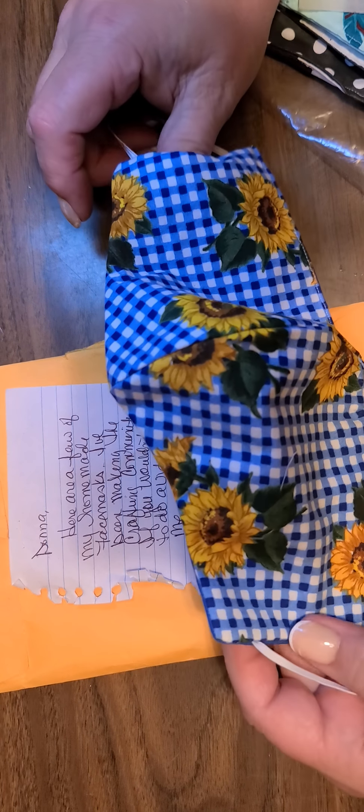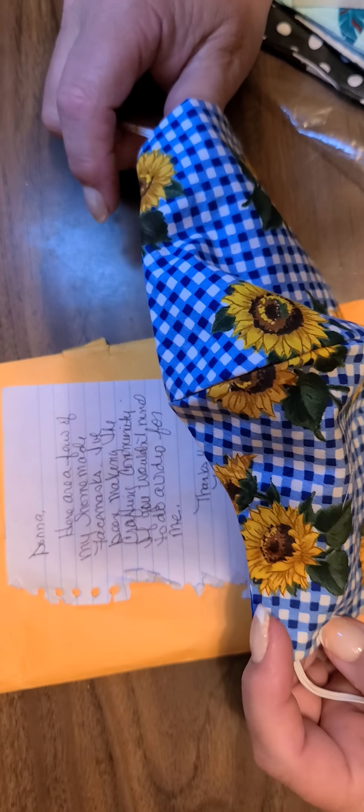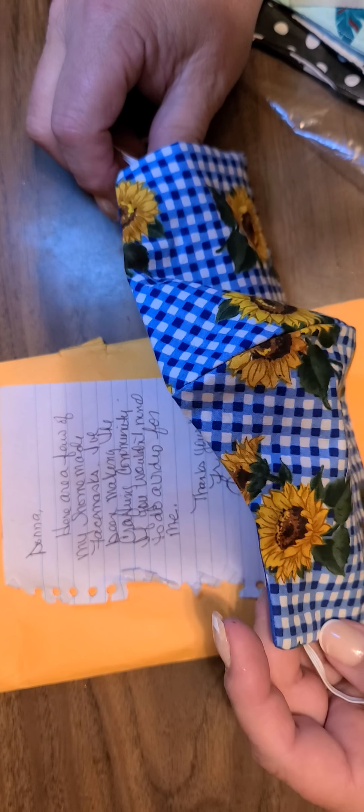Oh my goodness, I've seen everybody receiving these — they're beautiful, you do such gorgeous work on them. Oh my goodness, yes, look at these you guys! Look how pretty that is, I love sunflowers. Isn't that beautiful?